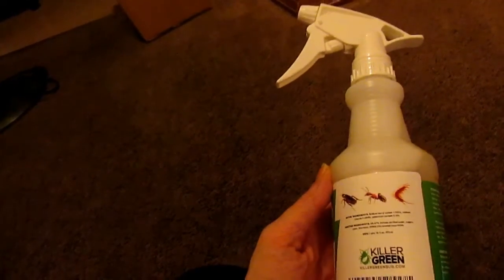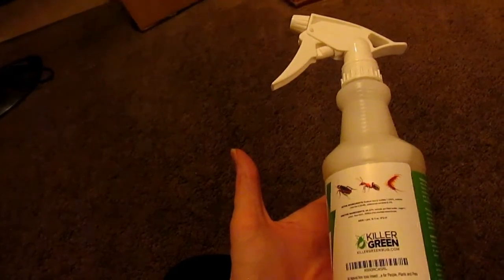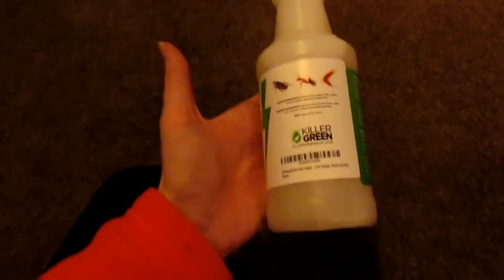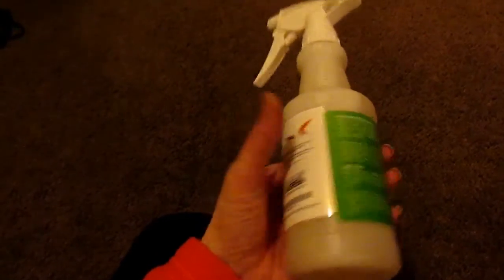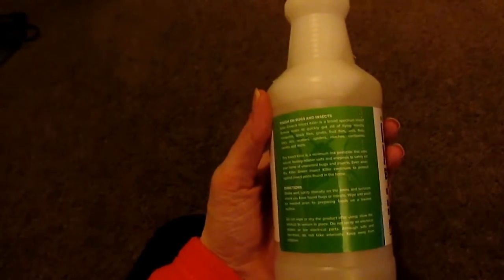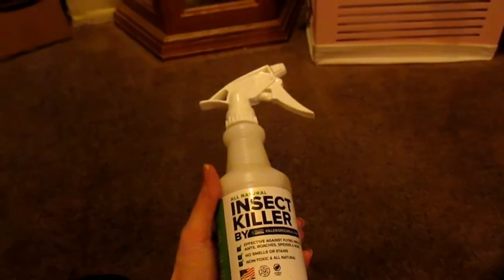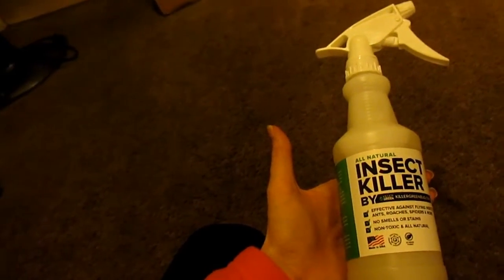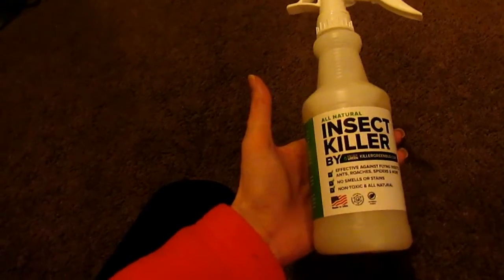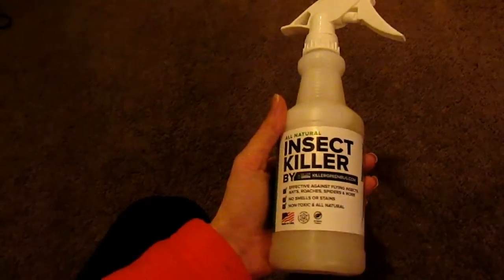I enjoyed using this. I didn't see any ants or anything coming in. We did have a few spiders, but I live where there are a lot of spiders, so we usually get a lot more than what we did. I sprayed this all around the outside and the inside of my doors. I have a pretty big opening underneath my door, and we did not see any ants.